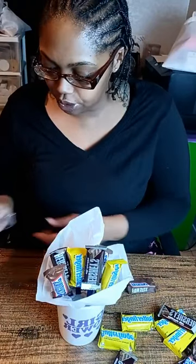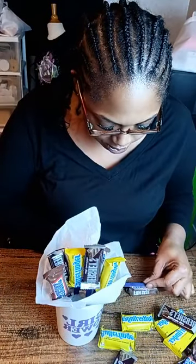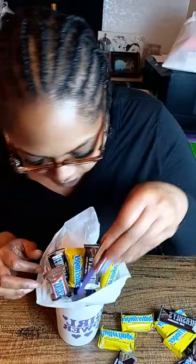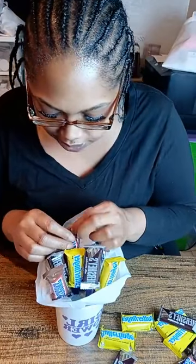You can put Black History Month designs on these and sell them as Black History Month gifts or teacher gifts — a variety of different things you can do with these. All of this stuff came from the dollar store, except for the 651, which came from a wholesale supply store.